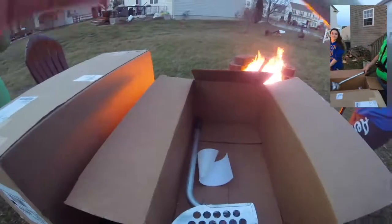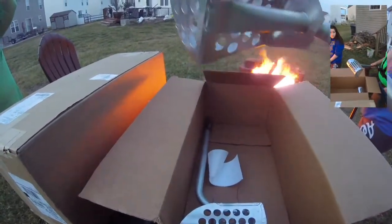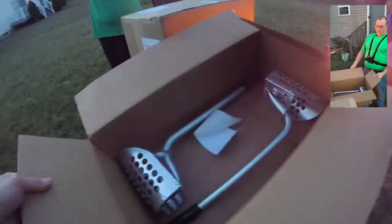We are going to be using those beach scoops to do our metal detecting when we go to the beach. We've got two of those — one for each of us, one for me, one for her. I'll set those over there.